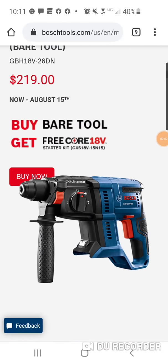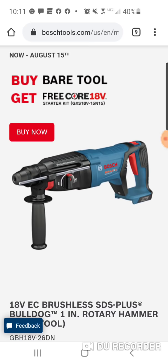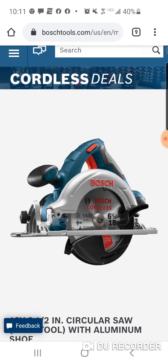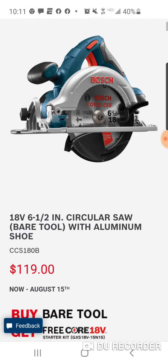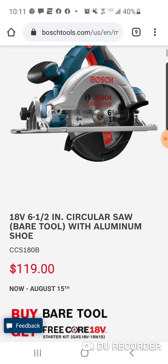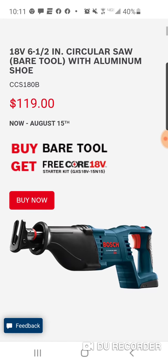All right folks, we got some super duper Bosch deals for you Bosch freaks — some pretty good deals. With these deals, you're going to get a free starter kit. You're going to get the 4-amp-hour battery — their Core. It's compact, it's CP, one row of 21700 cells — and a charger.